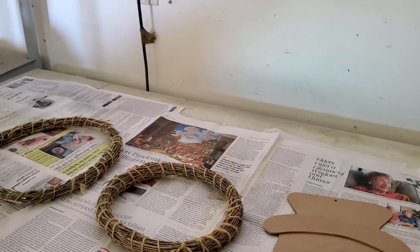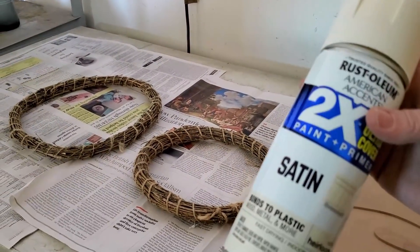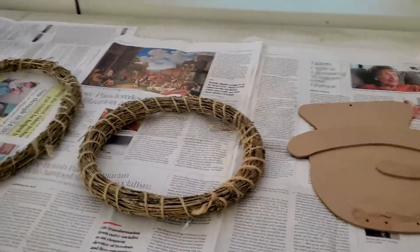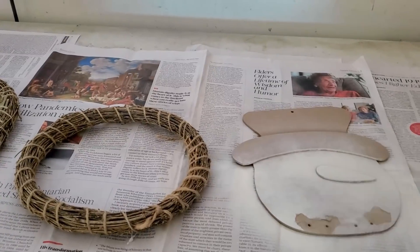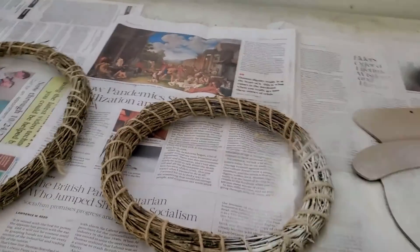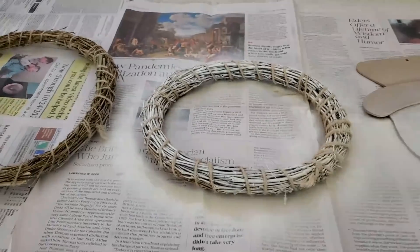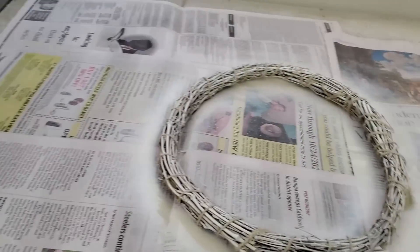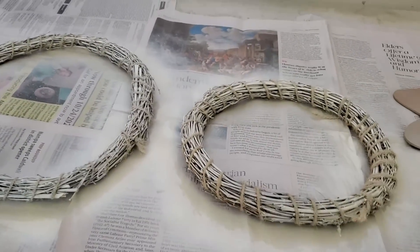Now I'm going to use my white or off-white spray paint and I'm going to spray both of the wreaths and the snowman face. I'll put probably three to four coats of paint on this because that's just what it takes to get good coverage, especially on the wreaths because they have so many crevices and they kind of absorb the paint.